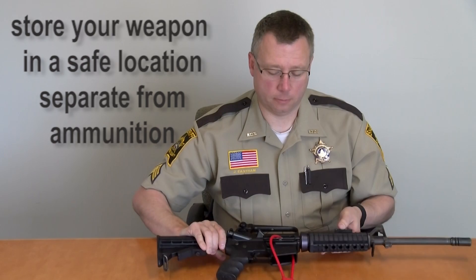Take your key and store it in a safe location. Do not store your key with the weapon, and do not store your key with any ammunition. Safe gun storage saves lives.